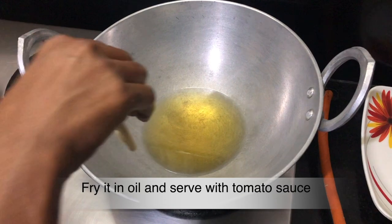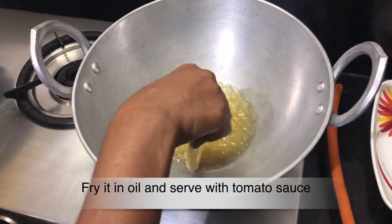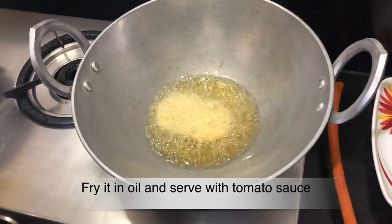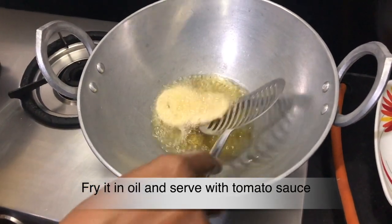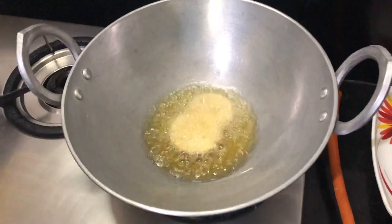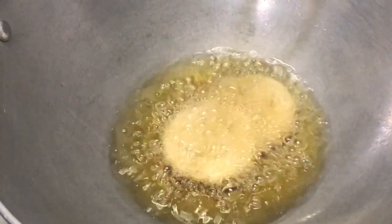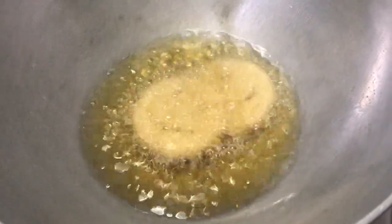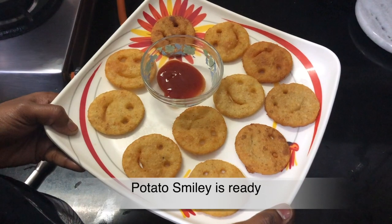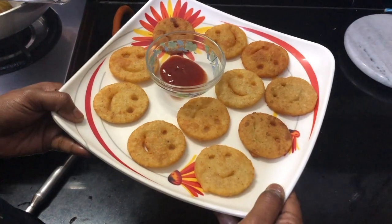I'm going to put a smile on my face — drawing the smiley expression on the potato. Now I'm going to taste the sauce.